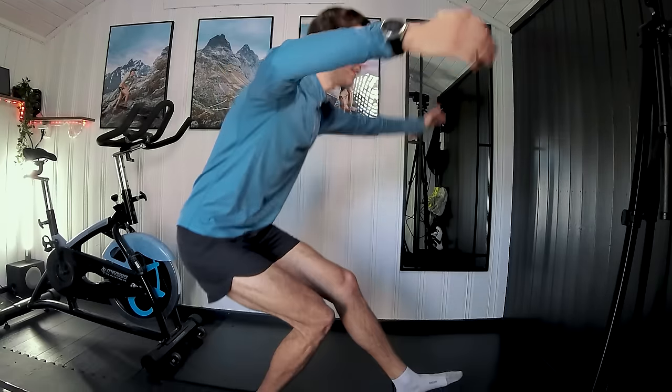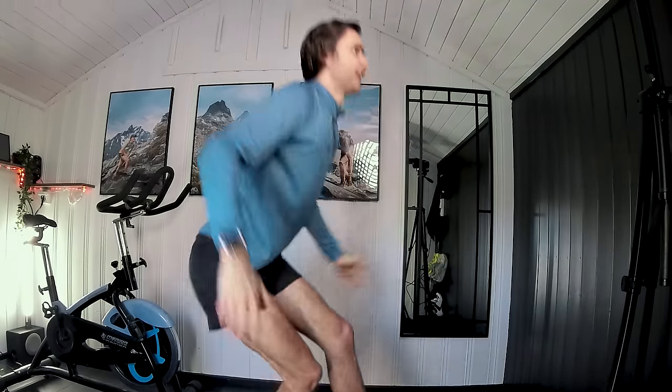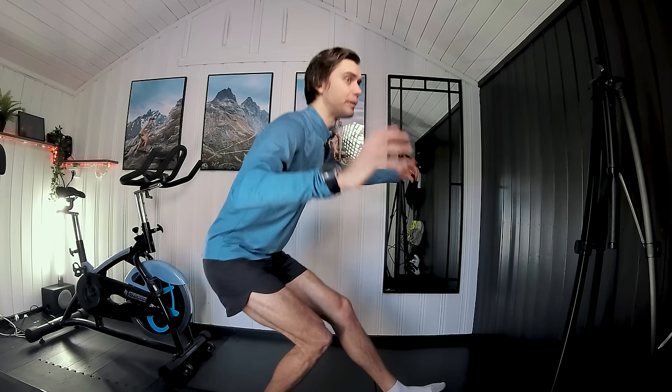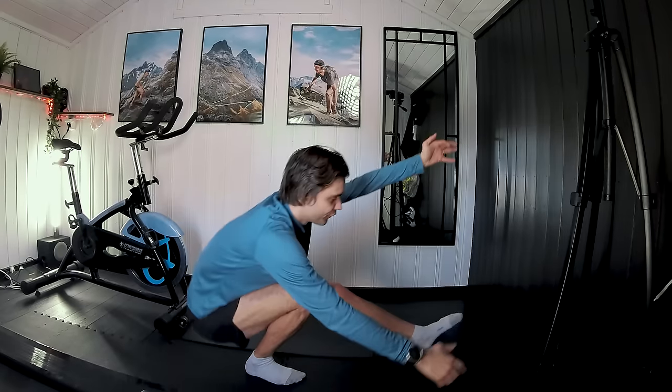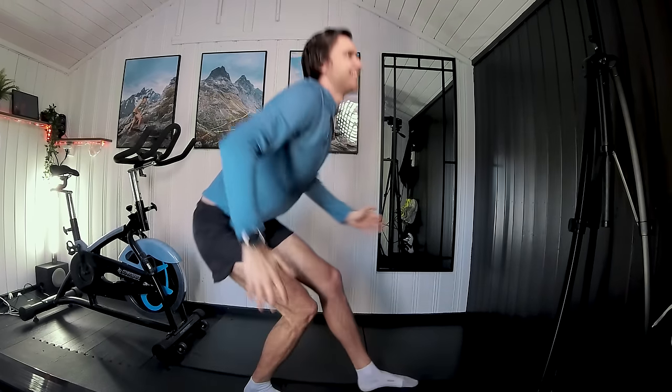If you're new to my channel, hi, my name is Göran, I'm a physiotherapist and running coach. This exercise I'm doing right now is not one of the five exercises I'll be showing you today, but if you do the types of exercises I will be showing you, you'll not only be able to run more injury-free and faster, you'll also be able to flex with doing cool exercises like this. So let's just get into the first one.